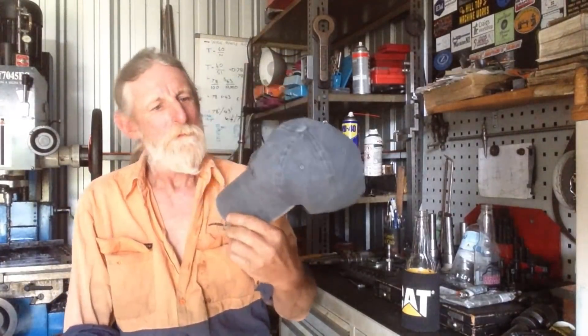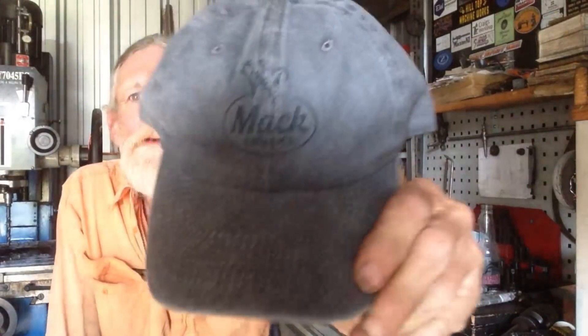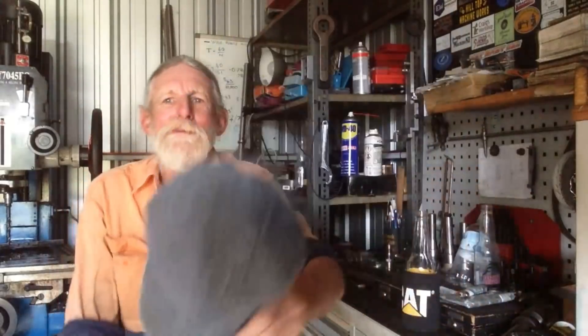I also had this cap turn up in the mail — a nice cap, fits just right. Mack Trucks, and I think that was organized by Everett over in Canada. Thanks Everett. I'll keep this one as my going-out hat rather than get it all grubbed up in the workshop. Anyway, over to our angle plates.